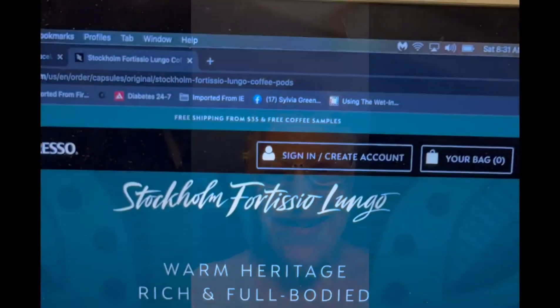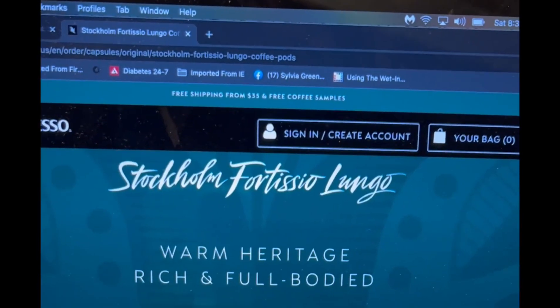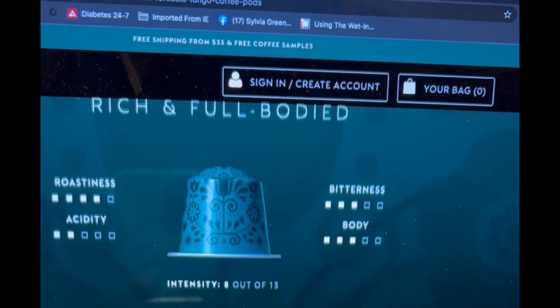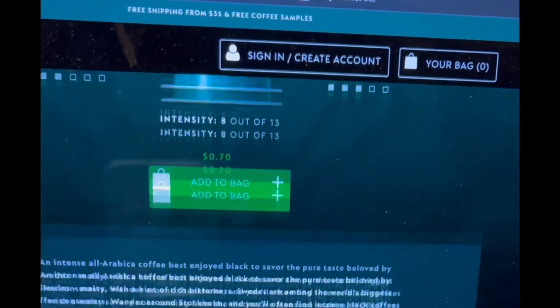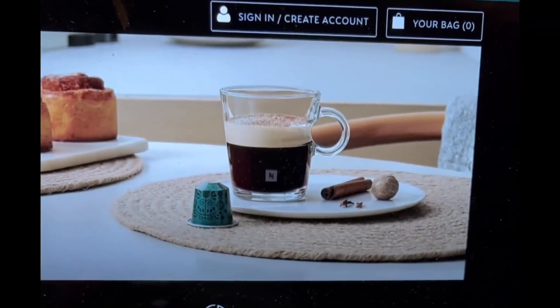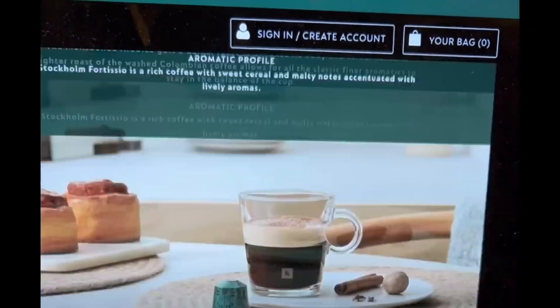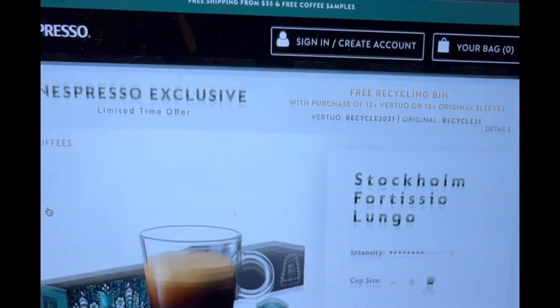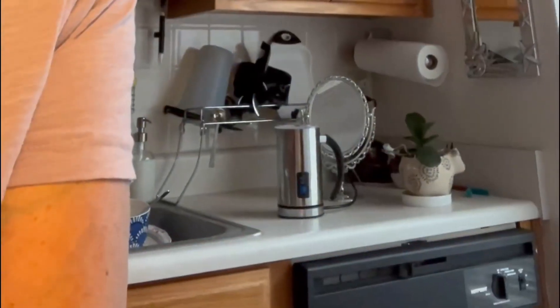My froth is still going. I'll show you a picture of what this capsule looks like — there it is. It's an intensity of 8 out of 13. See that blinking light? That means that my milk froth is ready.